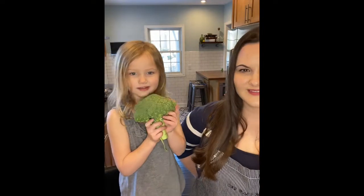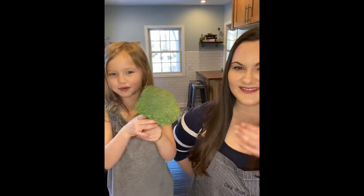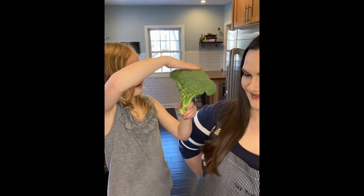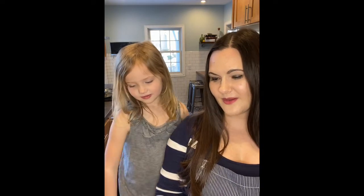And this is broccoli. It's kind of like a tree top — looks like the top of a tree. After this video we're going to cut and do the prep. We'll be prepping everything.